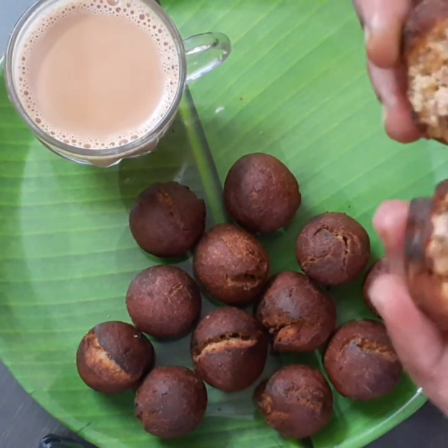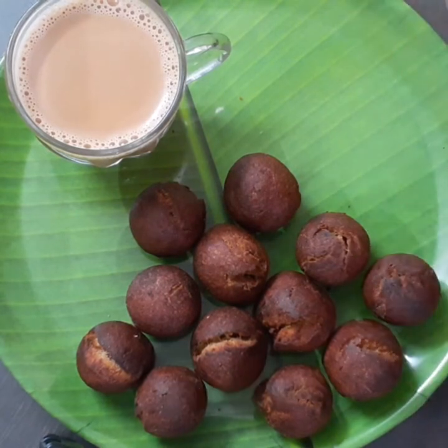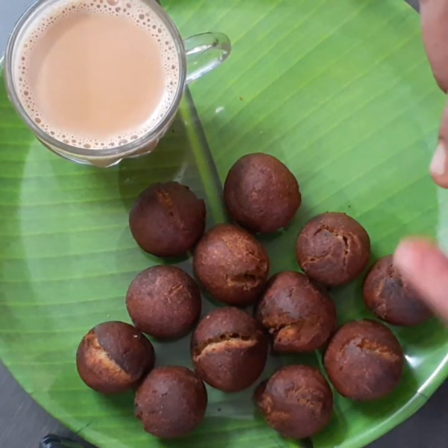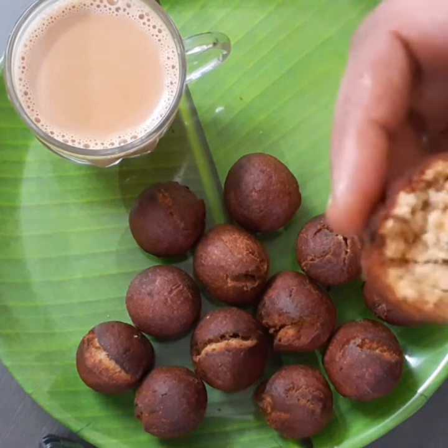It's a small cake. It's a good taste — sweet and sweet.